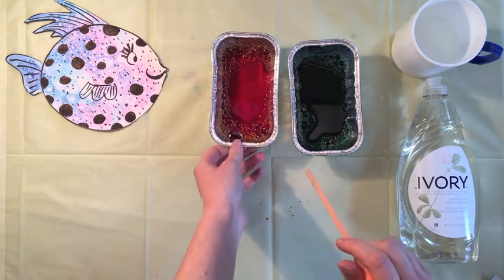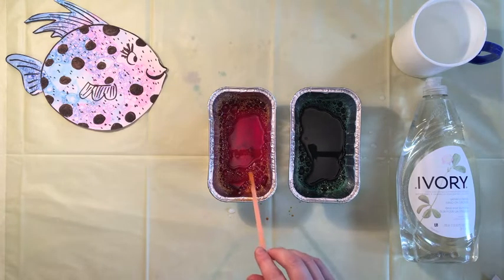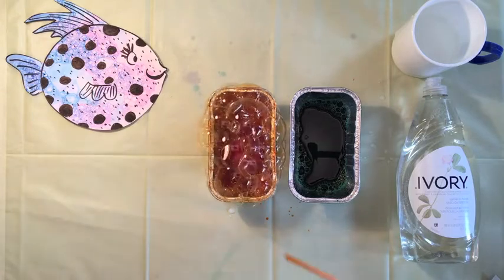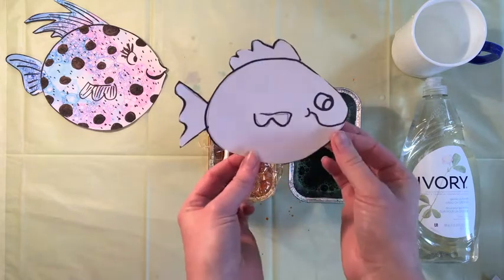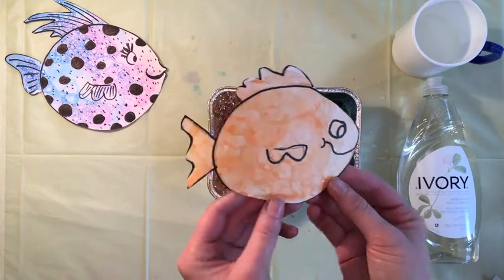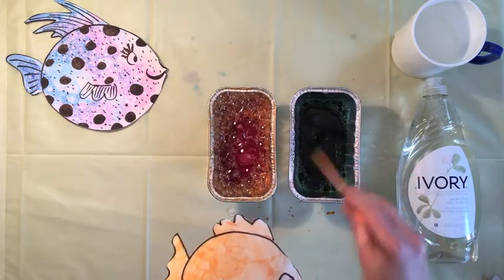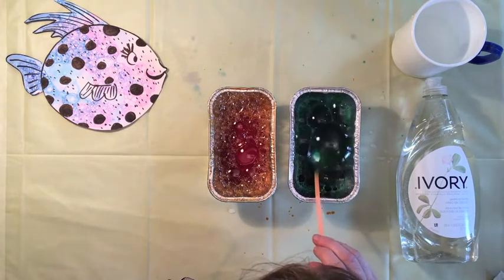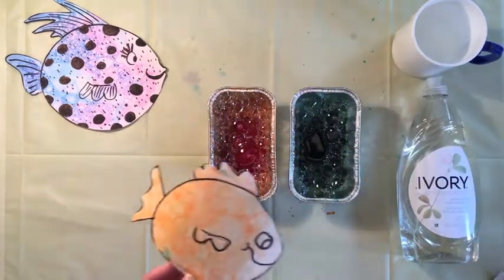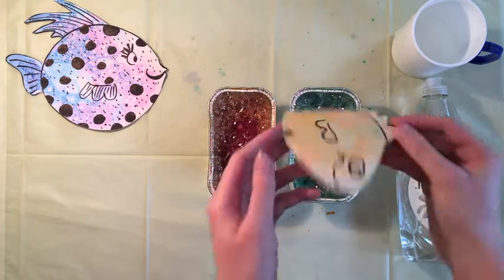Now this is the super fun part — we're going to blow bubbles! You want to make a big, big mound of bubbles; the bigger the mound the better. Stick your straw in your pan and start blowing. Once you have a good amount of bubbles going, take your fish and press it onto the bubbles. You can see that nice scaly pattern from the bubbles. You can do this with multiple colors, and the more times you do it the darker the bubbles will get.